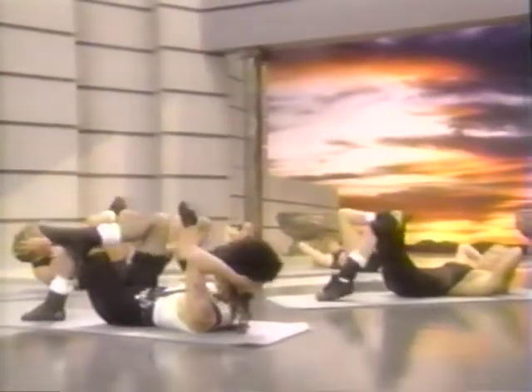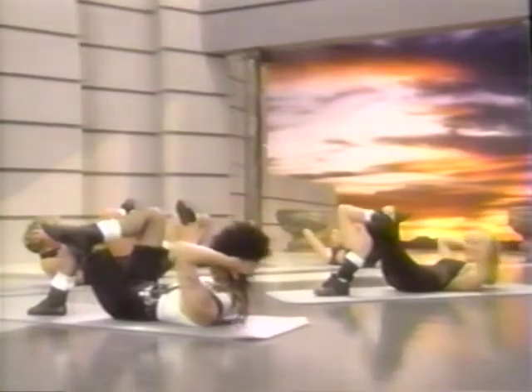And down. Make sure as you lower the legs that the lower back stays flat — don't let the lower back arch up. And again — shoulders. Exhale. Make sure you're breathing. Last one.